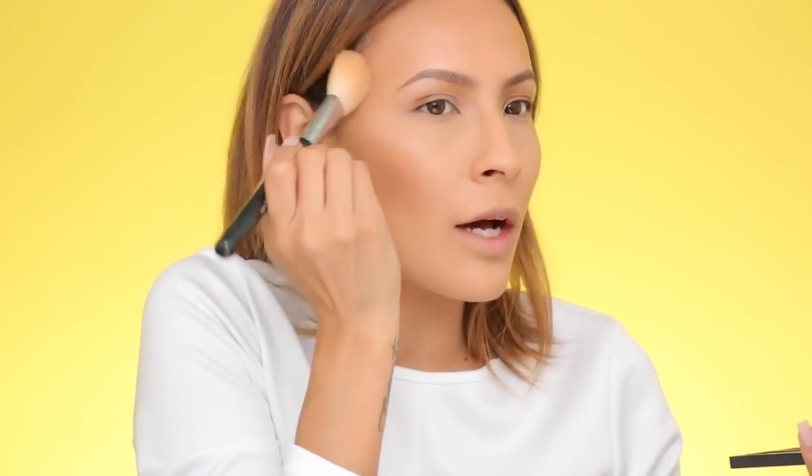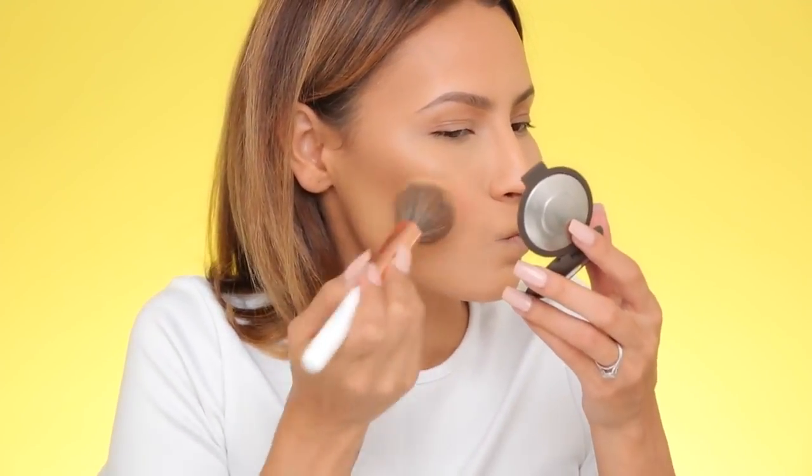For blush, I'm using Becca Cosmetics Luminous Blush in Tiger Lily. Next I'm going to apply a liquid illuminator — this is the Sephora Radiant Luminizing Drops in Morning Light. I'm taking a little on the back of my hand so I don't grab too much. I'm lightly patting that in the C-formation on the cheekbone.